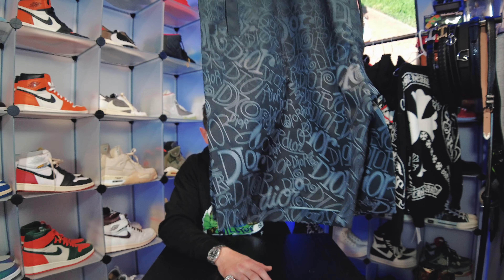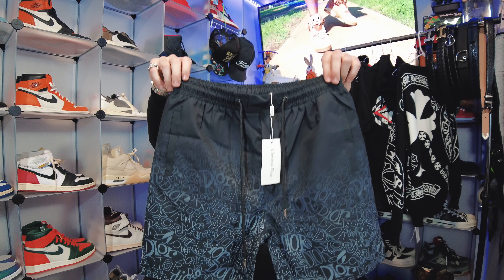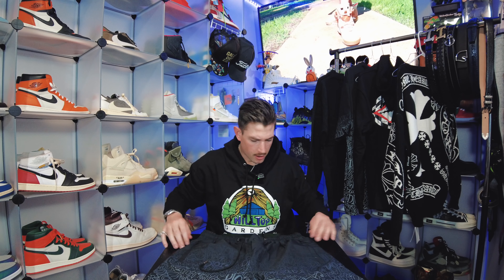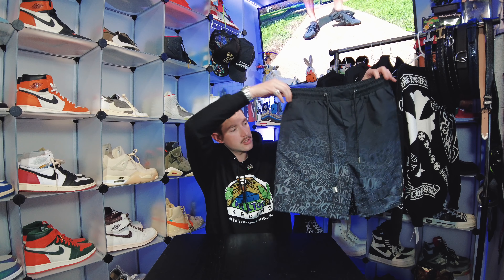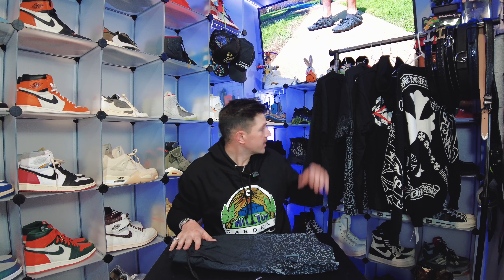Next I'm pulling out these Dior shorts — absolutely fire. They start solid at the top and as you go down have 'Dior' written in multiple different fonts. There's a pocket on the back and two pockets on the front with drawstrings. Some designer shorts have a mesh lining like a swimsuit, but this one doesn't. Inside it has all the tags saying Christian Dior — a really nice summer or springtime short.